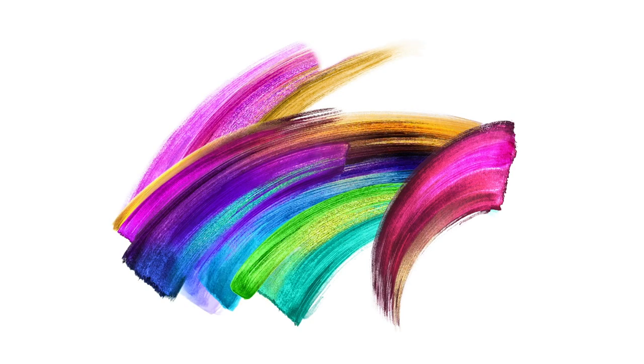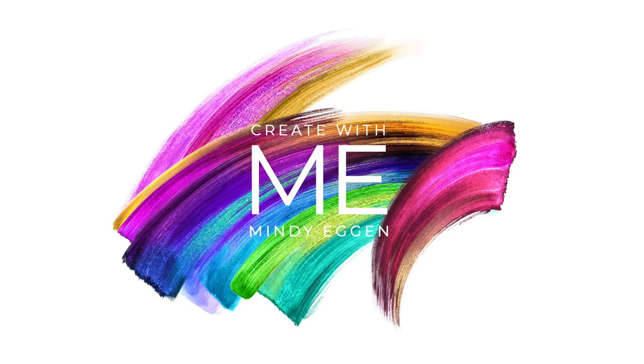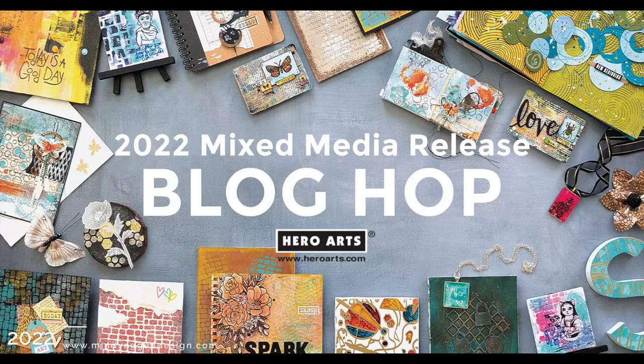Hi everyone, this is Mindy Egan and welcome back to my channel. This video is a part of the Hero Arts 2022 mixed media release from their summer catalog, which is filled with so many amazing products. I only have a few that I'm sharing with you today but definitely check out the blog and website for more information.